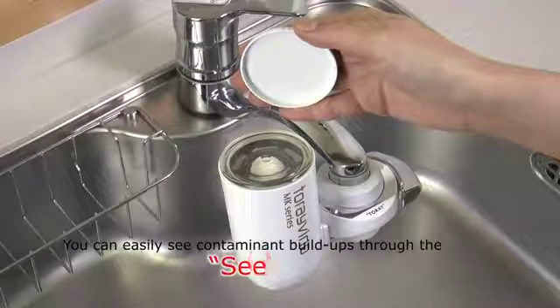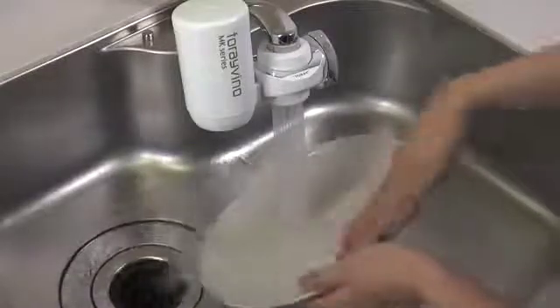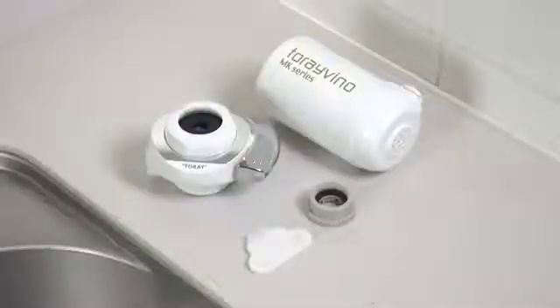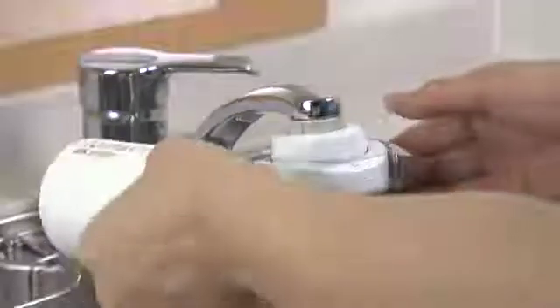You can easily check contaminants' buildup through the see-through window. Unfiltered spray achieves 30% water reduction to help save money. Special plumbing is not required — it's easy to install on your own, and replacing cartridges is simple.